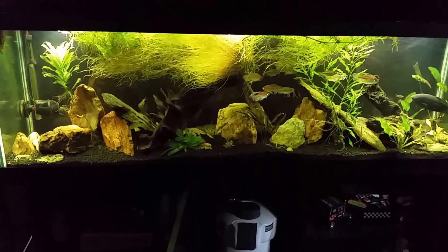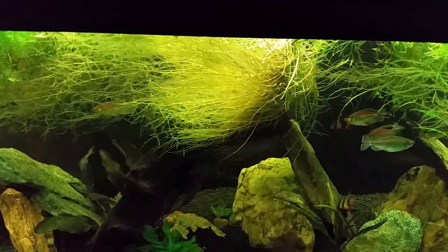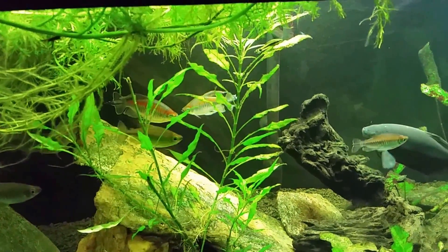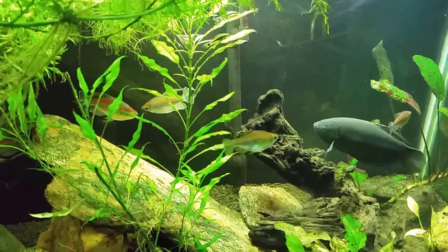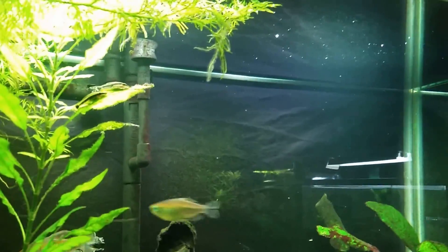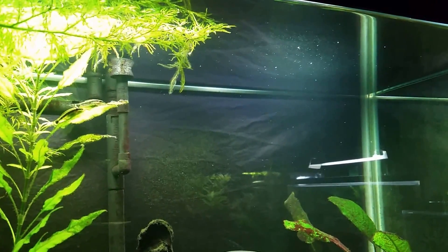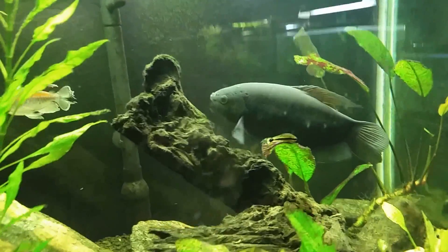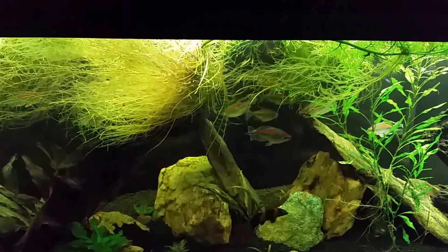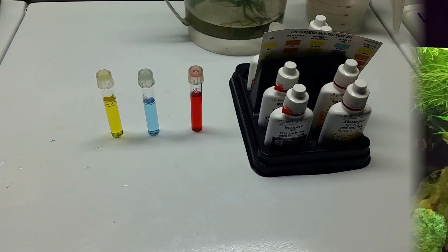This tank has been sitting with no filter running for 34 hours. It does have an 850-gallon-per-hour powerhead in the corner, and there's enough water movement that you can see plant movement even at this end of the tank. I recently shot a video where I showed that even with just surface agitation kept to a minimum and no filter, there was no problem over a 36-hour period. I wouldn't have intentionally done that, but in this case I did it completely accidentally — I can't believe I failed to plug the filter back in when I turned the generator off around noon yesterday.